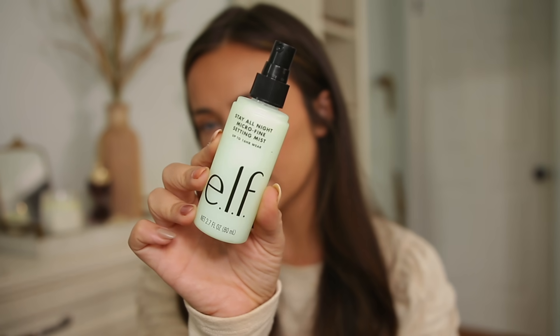Then lastly, before brows and mascara, I set my face with setting spray. This is one I've been loving — it's from the drugstore, the NYX Stay All Night setting spray. I feel like this really helps my makeup last all day and it holds up pretty well against a mask. I'm going to spray this, let it dry down, then do my brows, mascara, and lips.